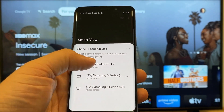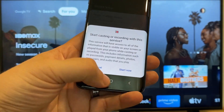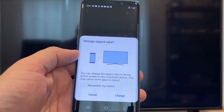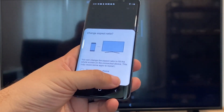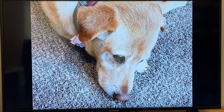All you do is just tap on it. When you tap on it, it'll say 'Start casting or recording with this device or this service' — just click on Start. Now it'll ask to change the aspect ratio because right now it's in vertical mode, so I'll just hit Change. And right there, it's casting this picture right onto the TV. And it looks pretty good.